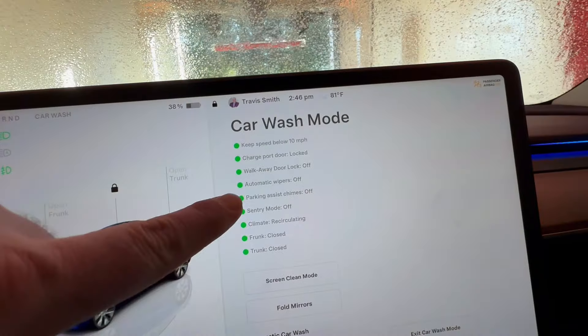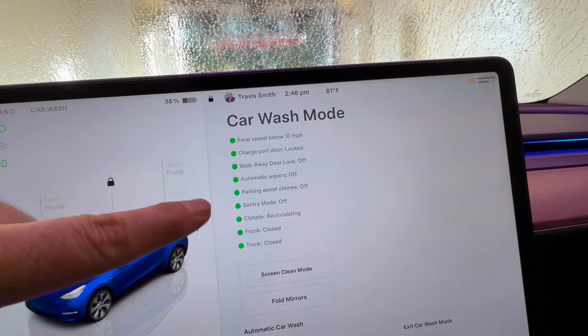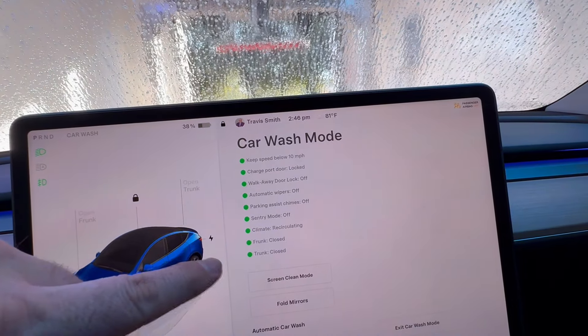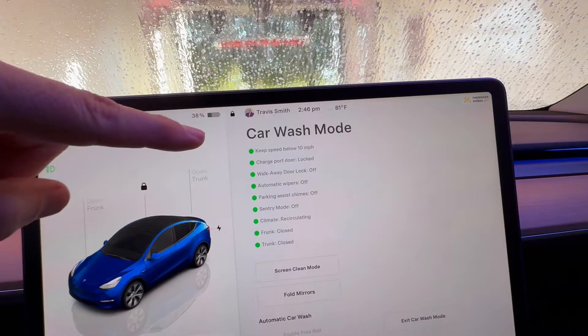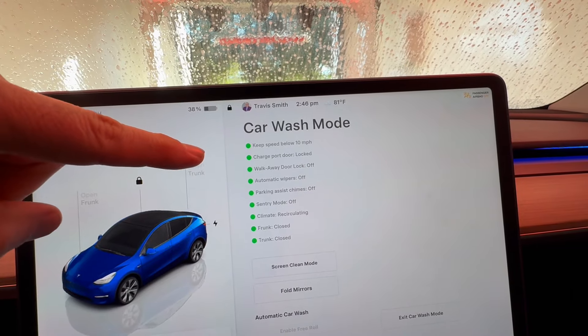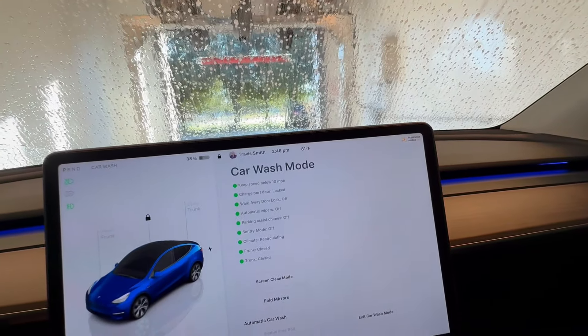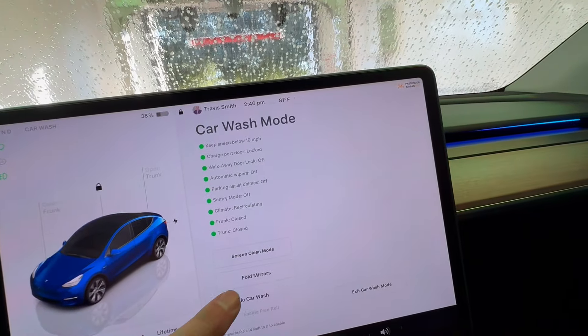Notice it shuts off the automatic wipers, parking assist chimes, sentry mode's off, climate recirculating, front is closed, trunk is closed, charge port door lock, walk away door lock is off, and you just got to keep the speed below that. And if you want to fold the mirrors, you can tap that.